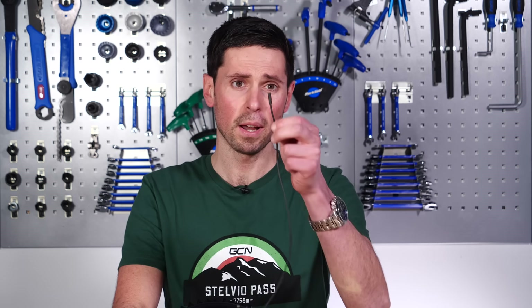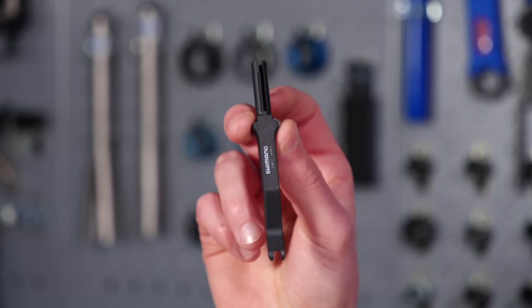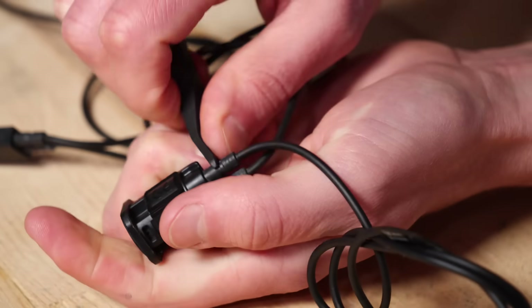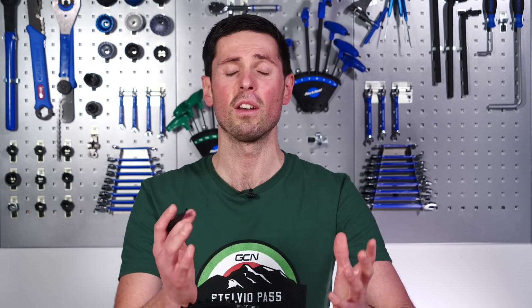Shimano have a specific tool to aid installation of these little plug connectors on your Di2 system, and it's this, which is called the TL-EW02 tool. It's quite a quirky looking tool, but it makes life super easy clicking the plugs into place. When they're clicked in place, they have a nice positive engagement so that you know they're nice and secure.